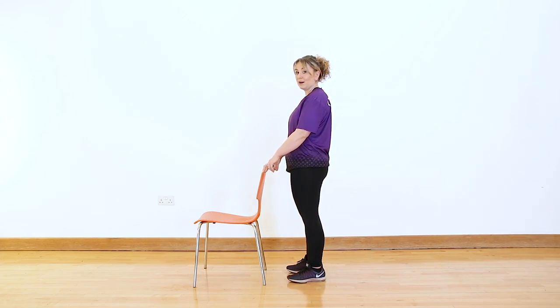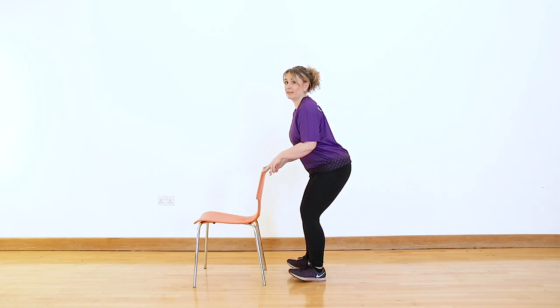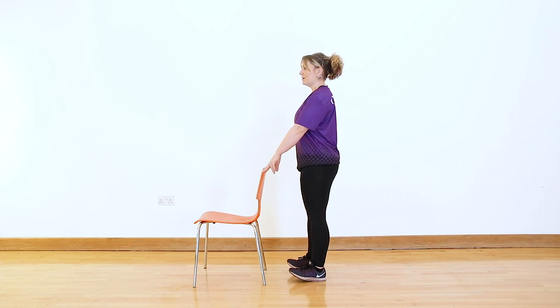The next balance exercise is a toe lift — balancing back onto the heels. Stance stays the same. Come back and lift the toes off the floor. Be very careful that we're not standing with our butts out — straighten back up, pull it in, posture nice and tall. You've got a choice of how much stability you want from the chair — two hands, fingertips, or even one finger or one hand. Take nice big deep breaths. Hold for roughly about 30 seconds, and build up to that.